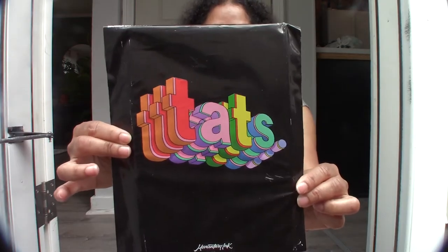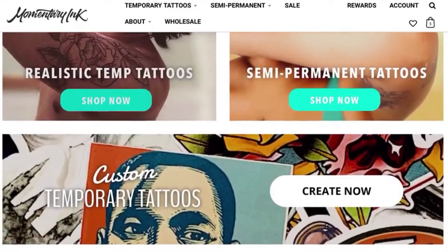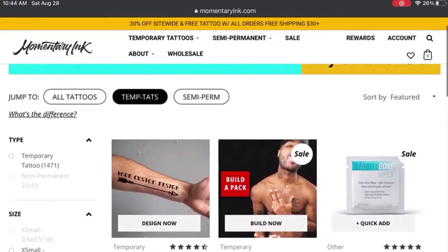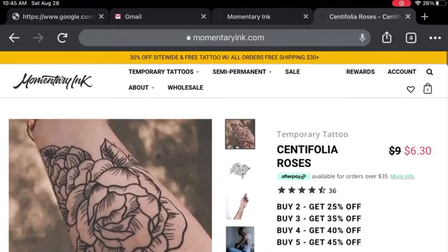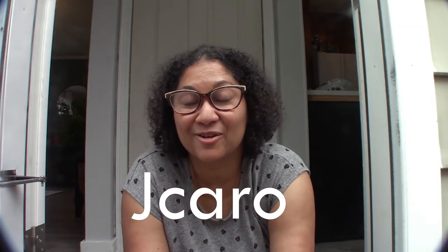Let's talk a little bit about today's sponsor. Today's sponsor is Momentary Inc. They are a company that offers temporary tattoos for those of you who are not ready to commit. They have a huge variety to choose from — I was actually pretty impressed at how much they had to offer. They also offer the option to customize your tattoos, so if you want a special quote written somewhere on your body, you can have that as well. These tattoos can last up to five days. So if you are looking to test drive a tattoo, this is the product for you. Momentary Inc. offers you 20% off your order when you use my code JCARO. I will have the link listed below, so go try it today.